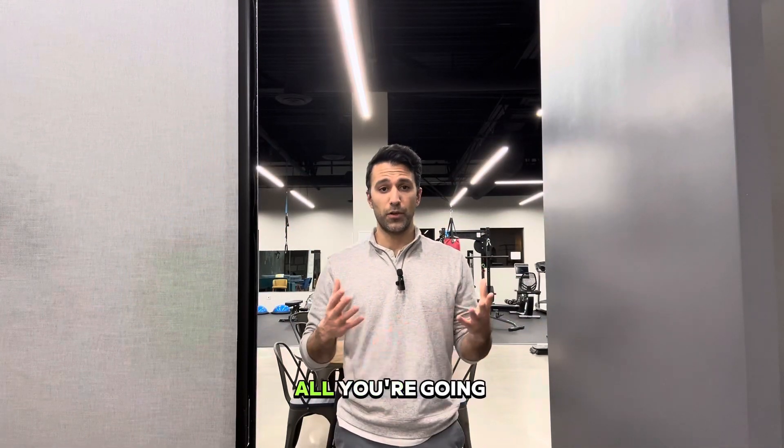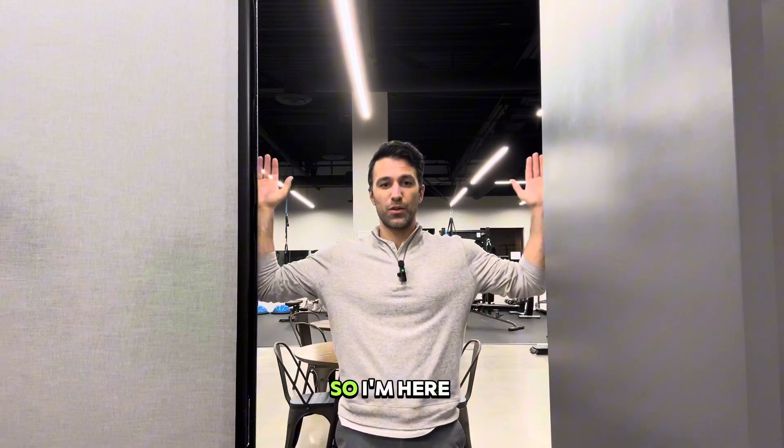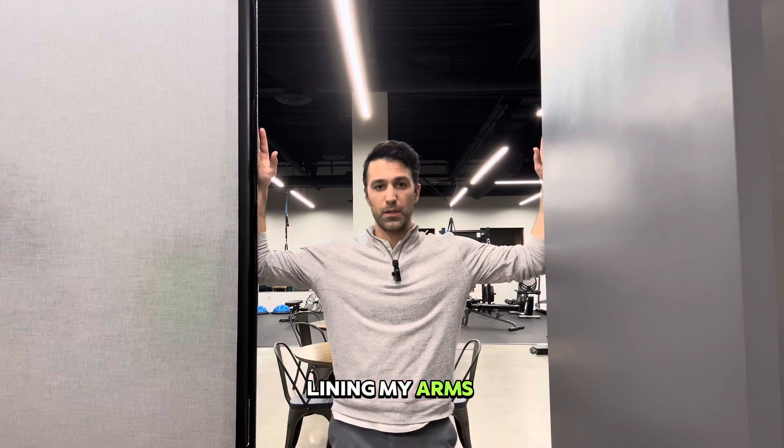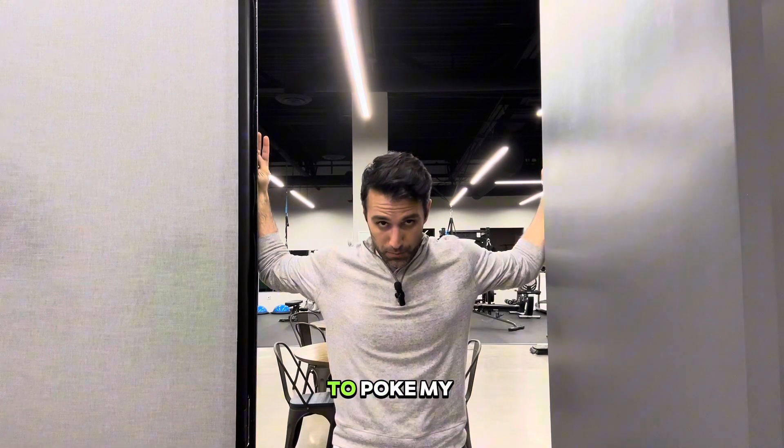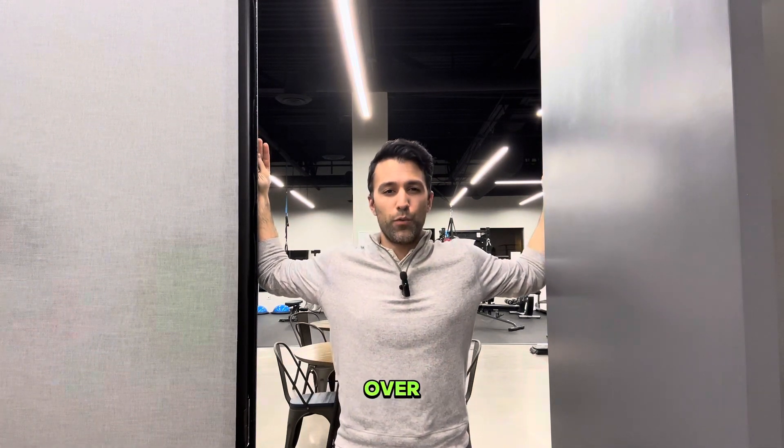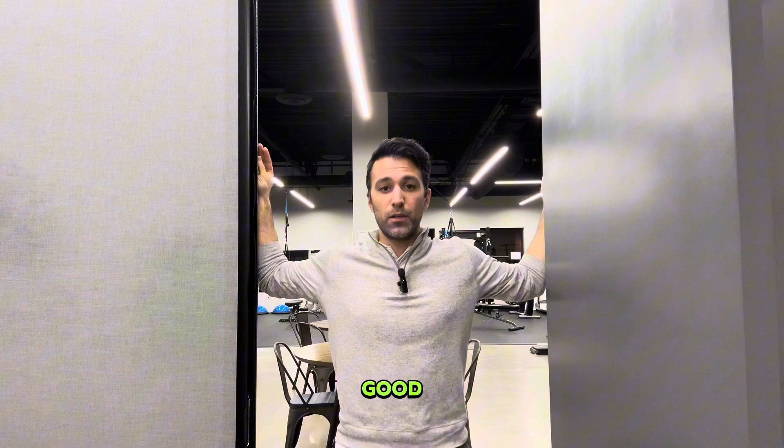For this doorway pec stretch, all you're going to need is a doorway. I'm here lining my arms up, my forearms with the doorway, and then I'm stepping through, being cautious not to poke my head forward or overstretch just because it feels so good.